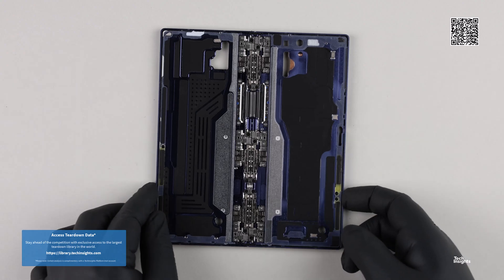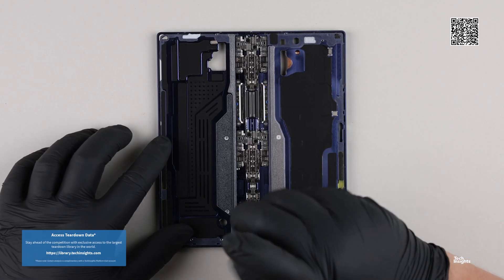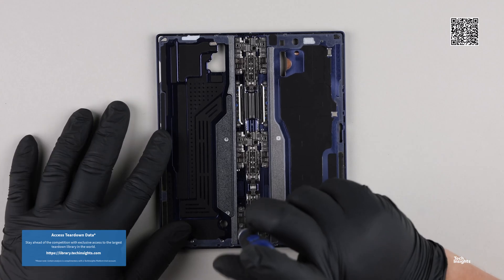The Galaxy Z Fold 6 has a total of five cameras: three on the back, one under the cover display, and one camera under the larger display.